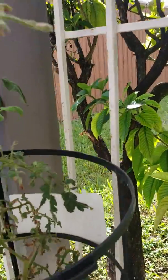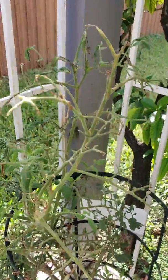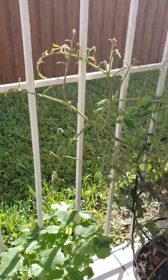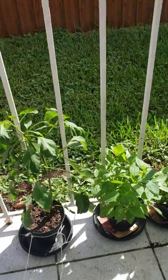No more brownness! So we'll see if we can get some more sprouts of tomatoes. Everything is flourishing — there's so much that I kind of forget which plant is which.